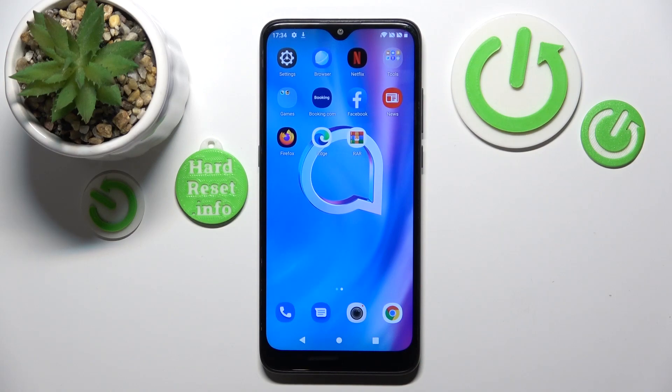Hello, in this video I will show you how to unpack a RAR archive on Alcatel 1se Lite.